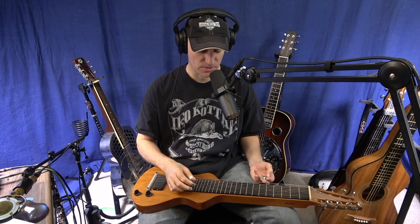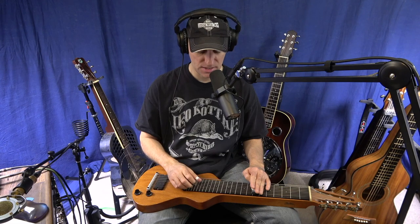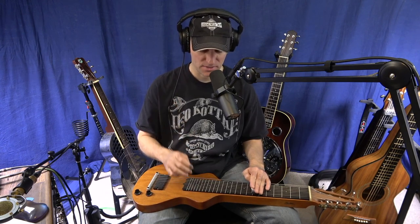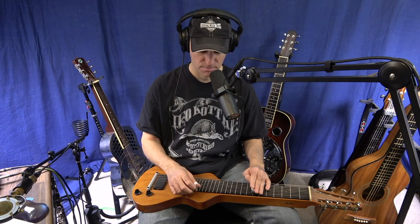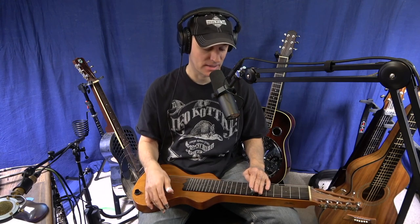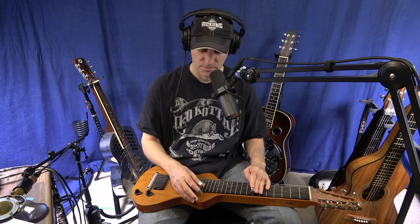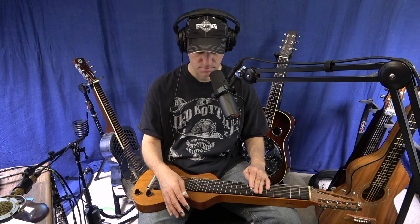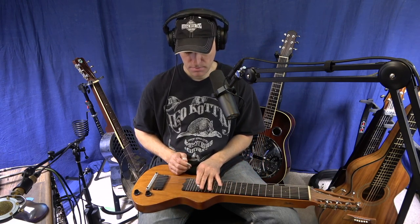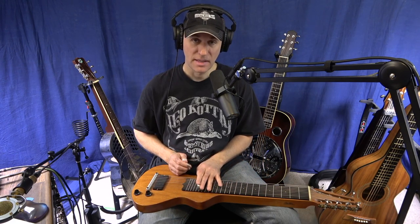What makes this sound so Hawaiian is really one note — it's the sixth of the chord, the A note in this tuning. If I just play C-E-G and skip the Hawaiian sounding note, playing third string C-E, it sounds like a major chord. But when I add that A note in there — the sixth of the tuning — it gives you that Hawaiian sound.